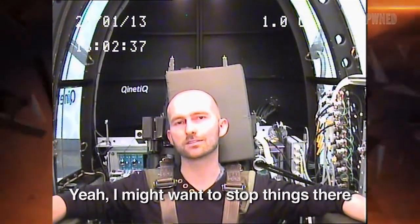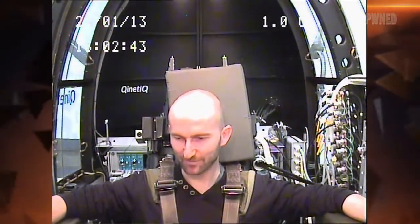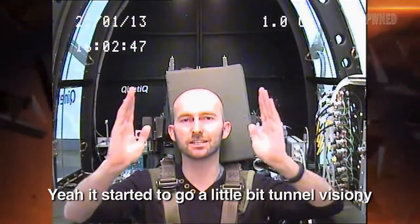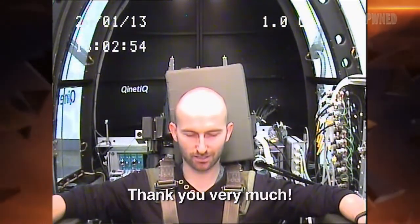I might want to stop things there. Yeah, had enough? Yeah, I think so. Did you get quite strong visual symptoms there? Yeah, started to go a little bit tunnel vision-y. No problem at all. We'll go round to the door and come fish you out. Thank you very much.